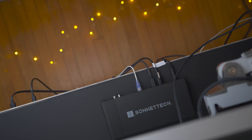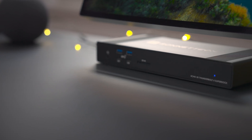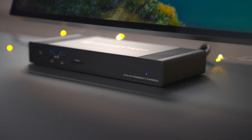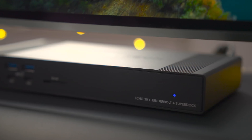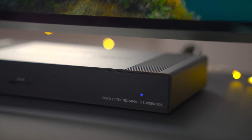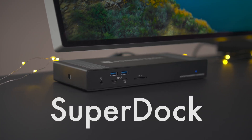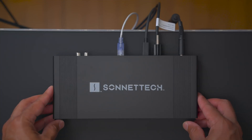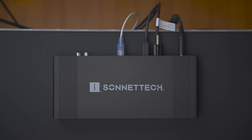Sonnet's latest and greatest dock became available to the masses a couple of weeks ago, and we got an opportunity to put its Echo 20 Thunderbolt 4 SuperDock to the test. Does it live up to its mouthful of a name? Watch our hands-on video as we break down the features that make this $299 dock worthy of consideration for those looking to add a ton of IO to their Mac via a single Thunderbolt cable.